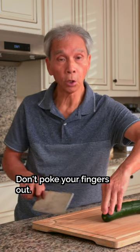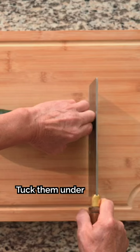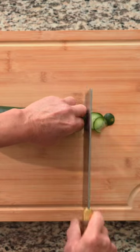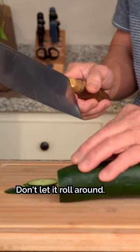Don't do it like this — if you're like this, you can cut the finger. If you're like this, you can cut the finger. Put the knife down. You must press the knife down; don't want to move it.